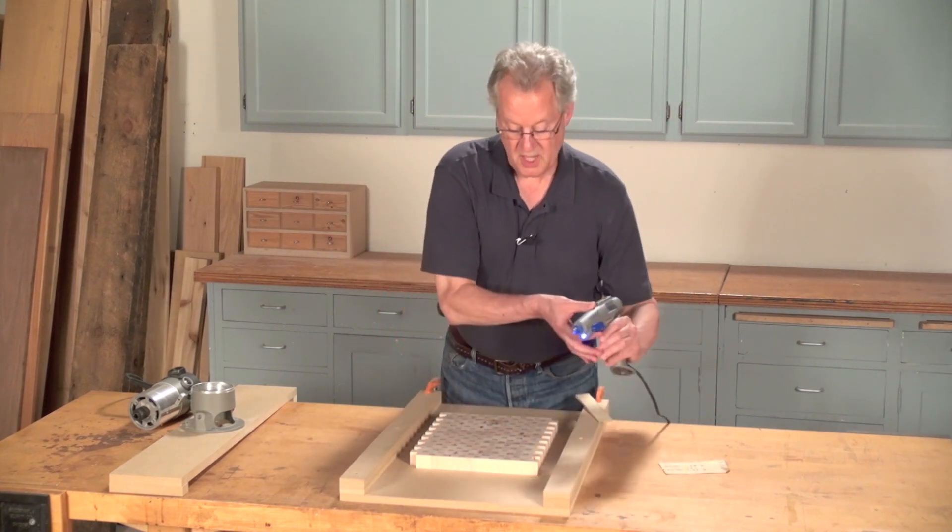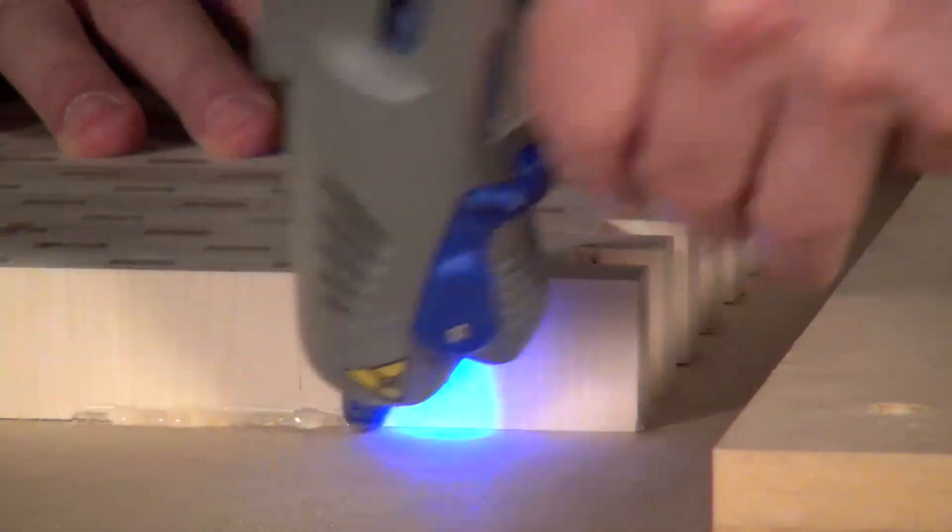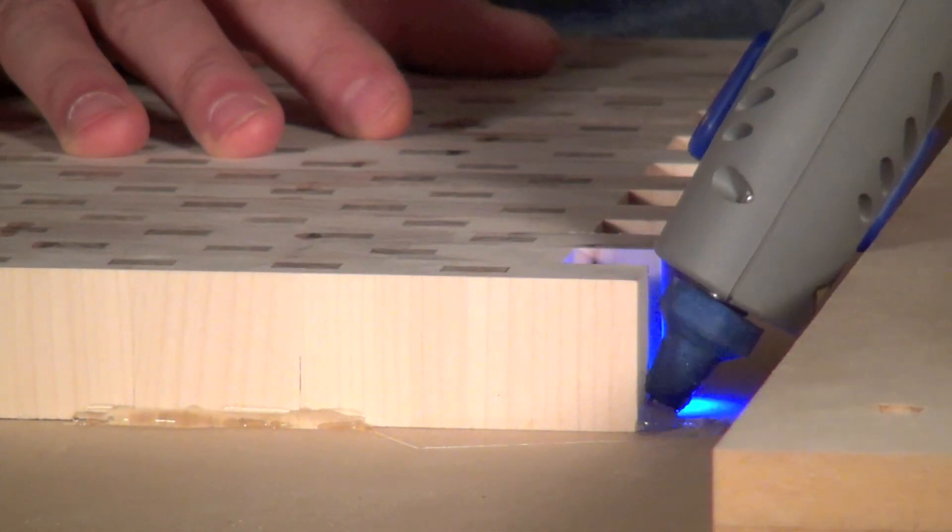Next, use hot melt glue to adhere the cutting board to the bed.